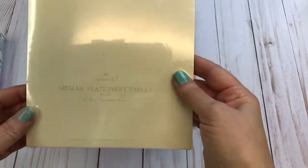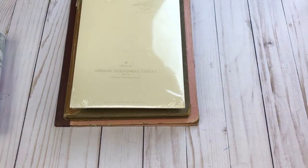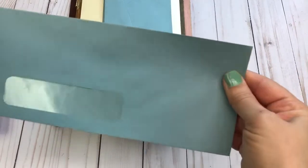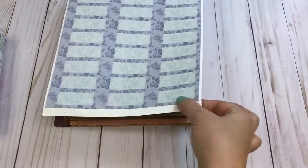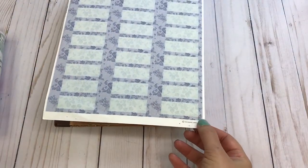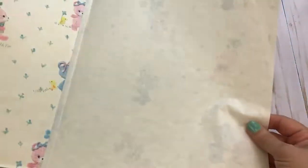You'll get that along with a stack of nicely aged envelopes. Here are some labels — I believe the package stated they're from around '89 or '90. And here's some adorable vintage wrapping paper.